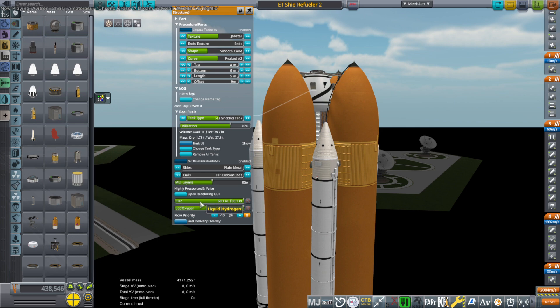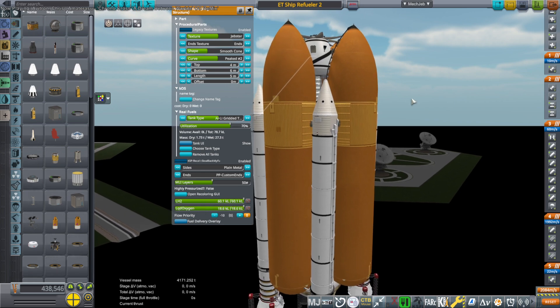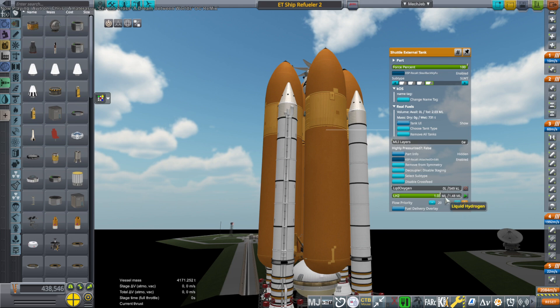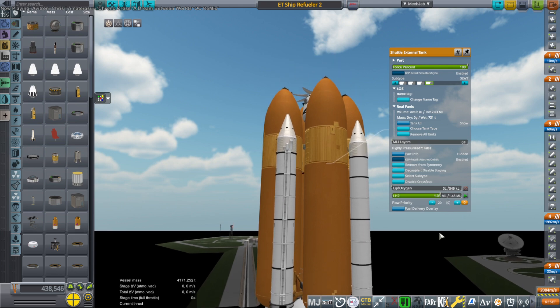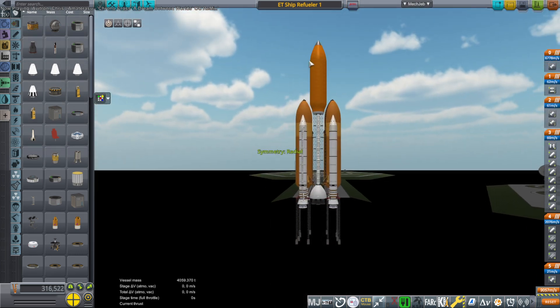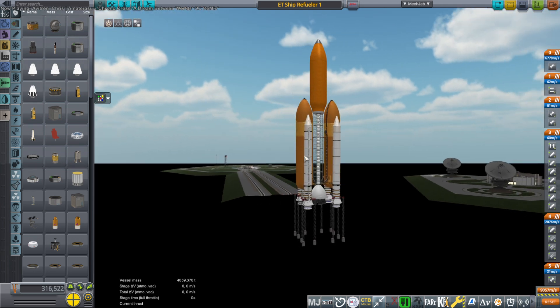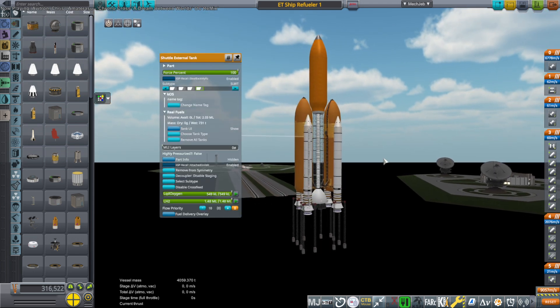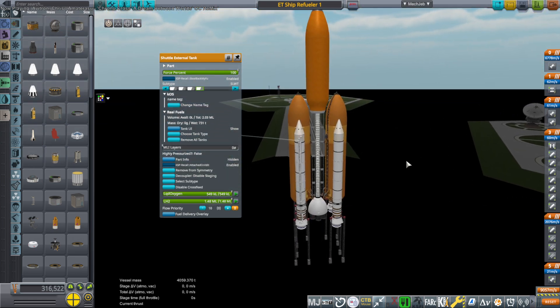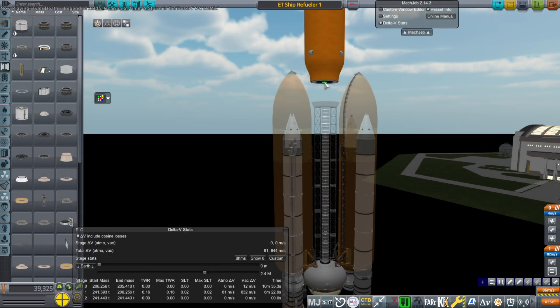There are two ways of doing this as far as I could tell. Either we use two other external tanks to carry the hydrogen needed to refuel the ship, or we have one tank on top of it. The issue is that with the two tanks I'm not filling it up all the way, and with the one tank it gets a little bit cumbersome to maneuver it to dock if we keep the rest of the assembly.